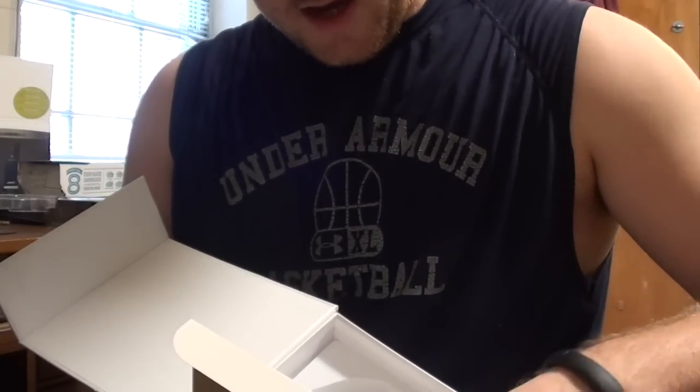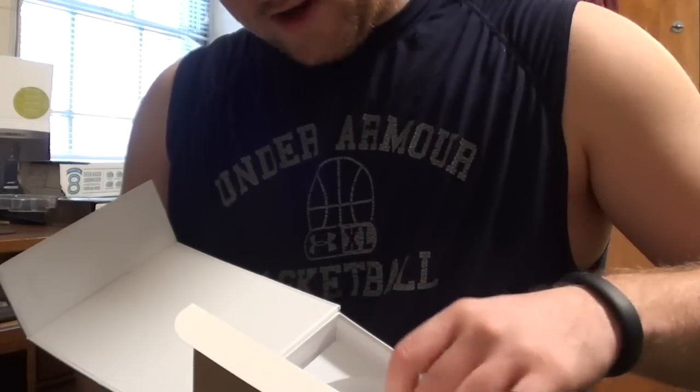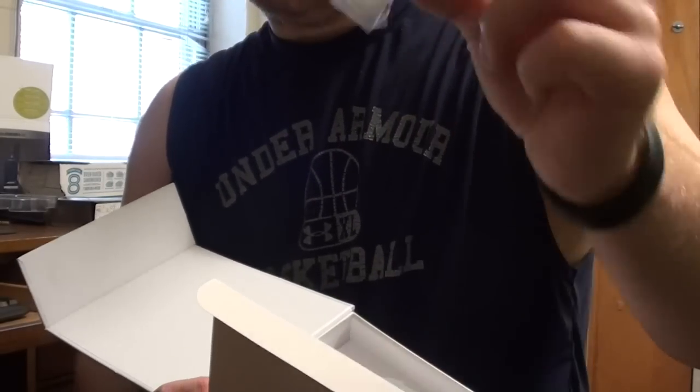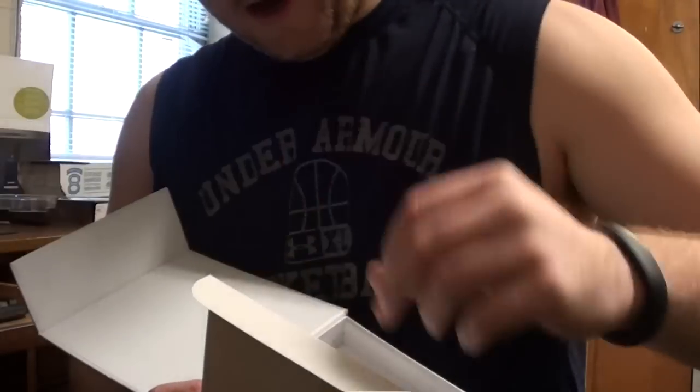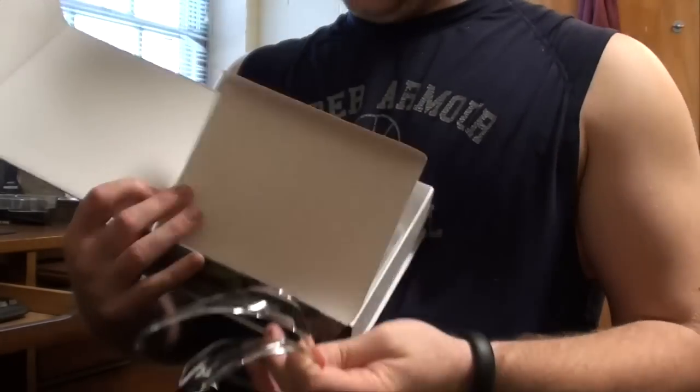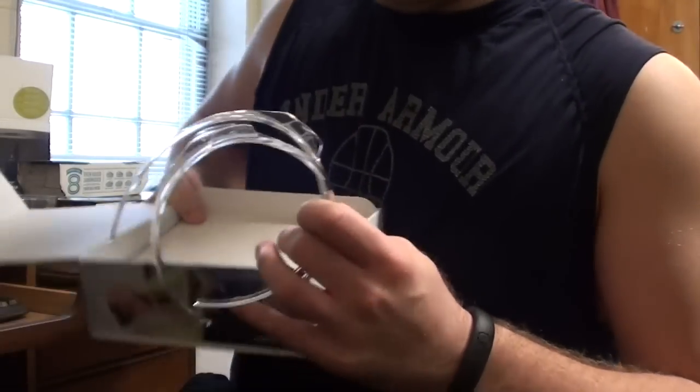You have a set of larger earplugs, a set of smaller earplugs, and then you have these little things. Alright, that's all that's in the box — well, other than the headphones, but we'll get to that.